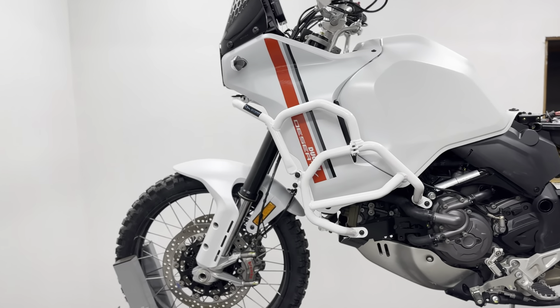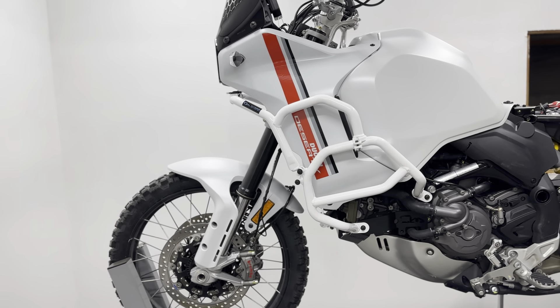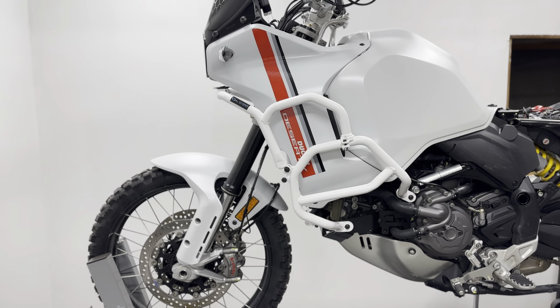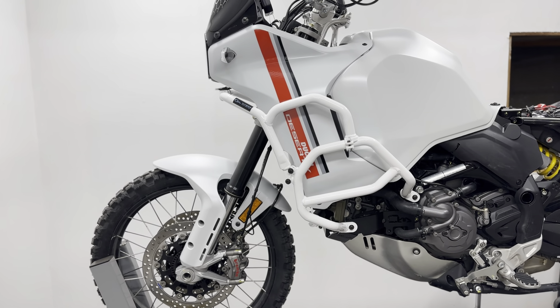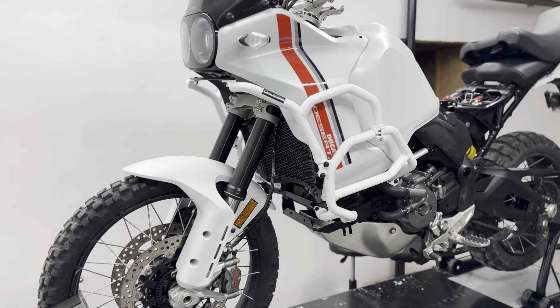This is Lori Gumbos from Outback Motor Tech and we are ready to introduce our Ducati Desert X crash bars combo. Let's talk about some specs and I'm going to do a walk around.